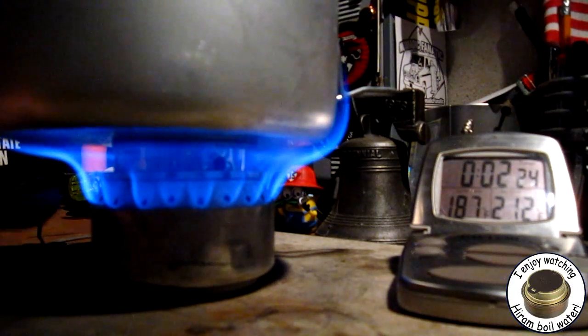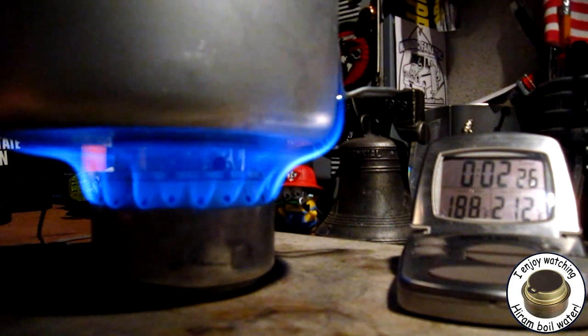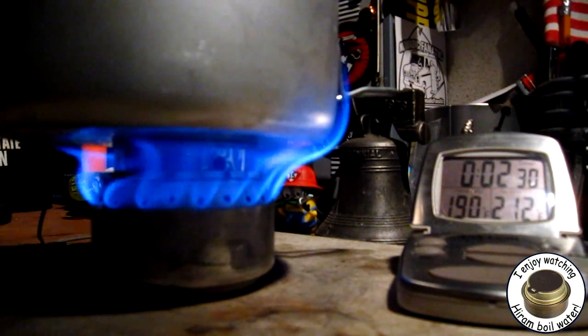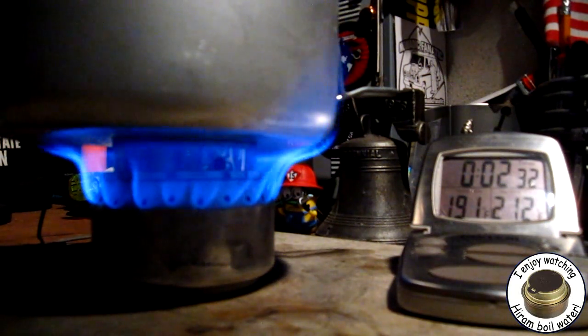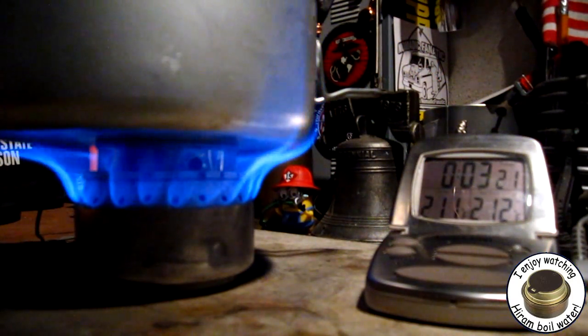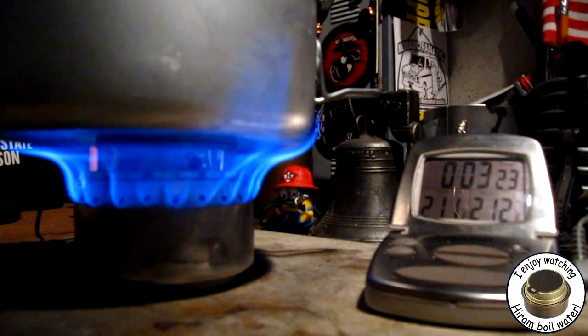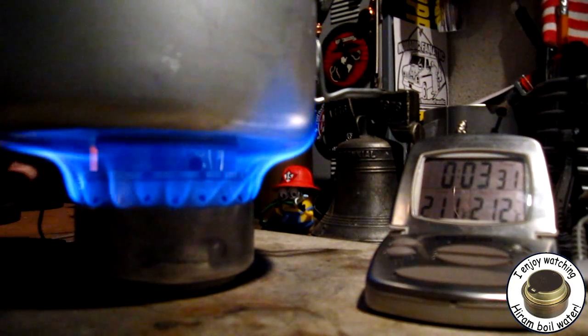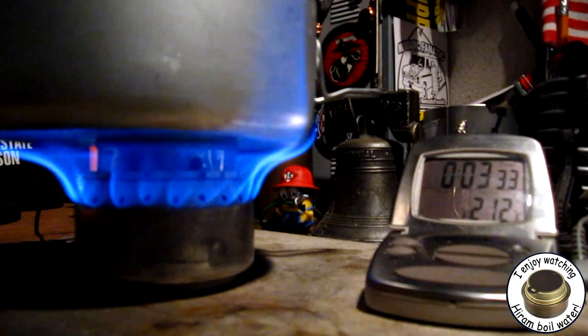See how they're going up and then across the bottom of the pot — that's what's making this heat up so fast. Let me try taking some stills here. There's 210, 211... 212 at 3:32.